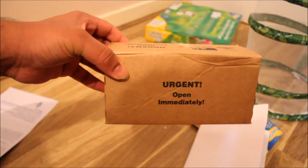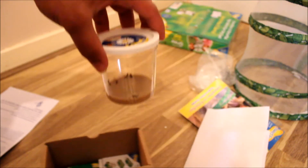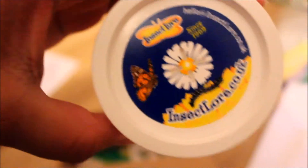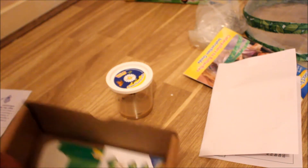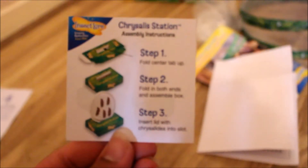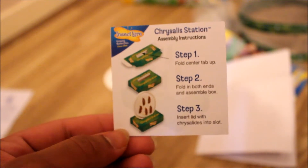Here's the actual cup which I got today — it says urgent, open immediately. Let's open that up. Inside the box we get the caterpillars and it says on the top insectlaw.com. You can clearly see the caterpillars moving around. There's also another instruction manual — step one: fold the center tab up, step two: fold both ends and assemble box, step three: lid — insert the chrysalises into the slot.